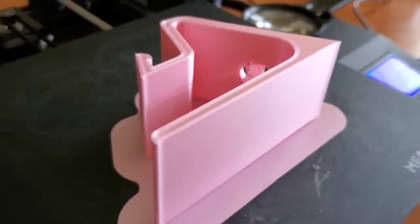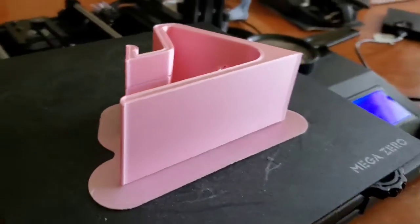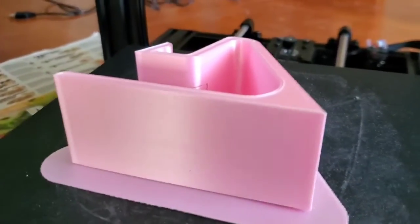I'm back and here it is — 100% done. All I gotta do now is just remove it from the plate and remove the supports, and it's done.